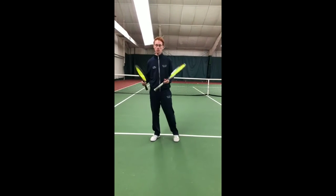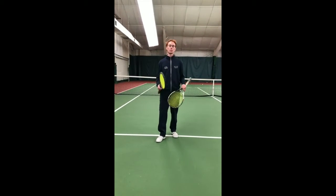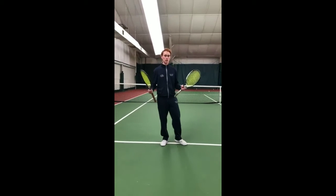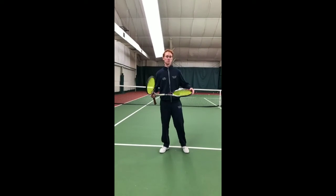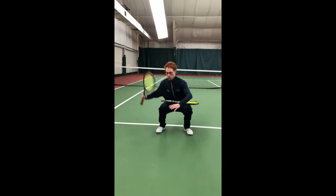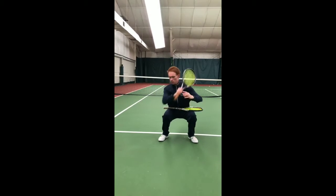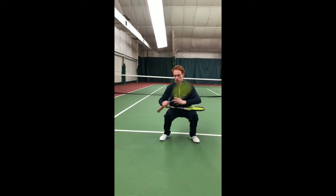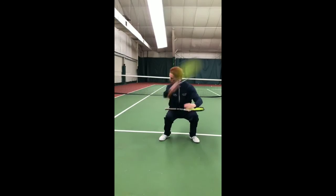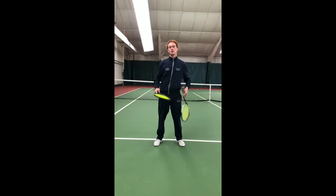Next we're going to work on stability — it also involves the legs but it's more about staying in place. This can really help you get to the next level when people start banging those balls hard. The first exercise is a stack squat — put your racket there and hold it, then make swings while you hold that position. Try to swing as fast as you can and get to ten. You may need to choke up on your racket so it doesn't hit the ground.